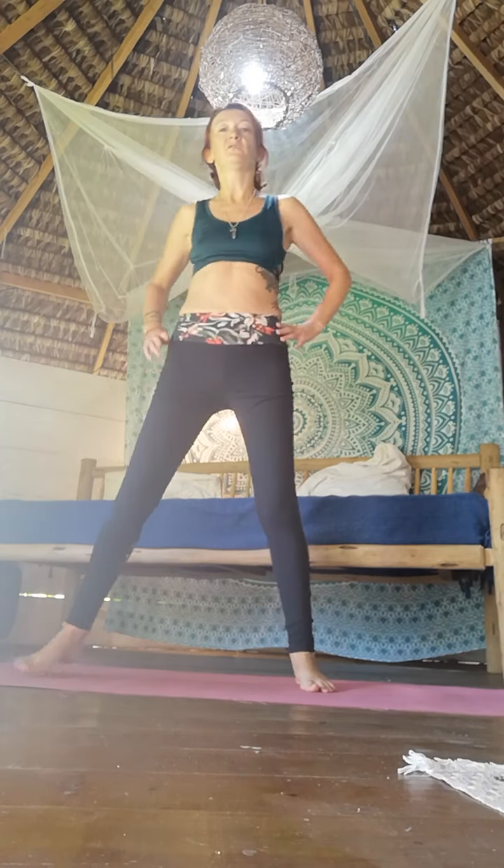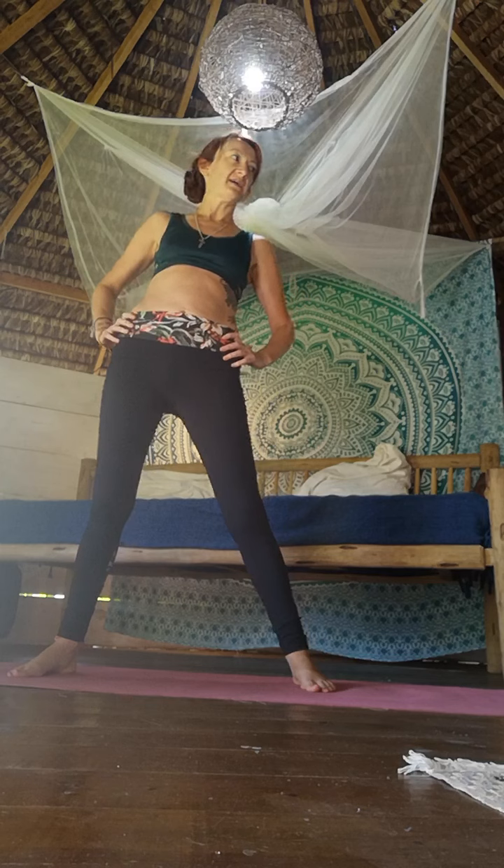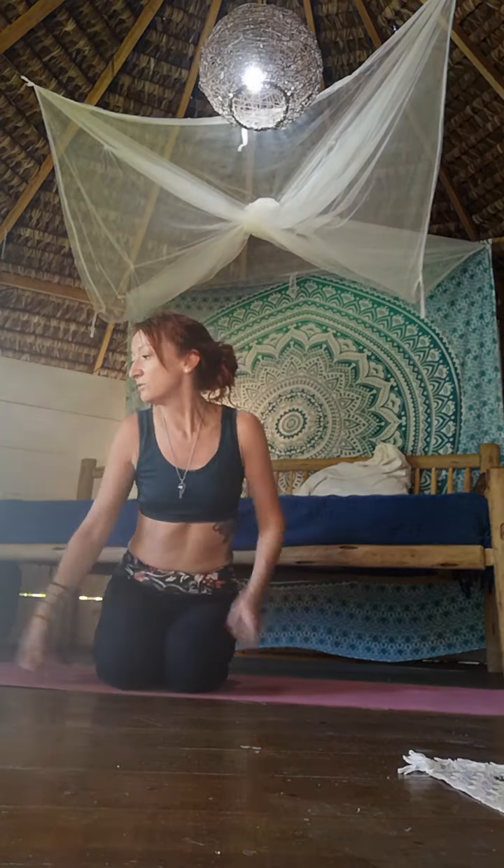You can stay standing if you like, or come back down onto the mat. We're going to do some more stretches for the shoulders — drink a little bit of water. Let me just have a quick check of our time.